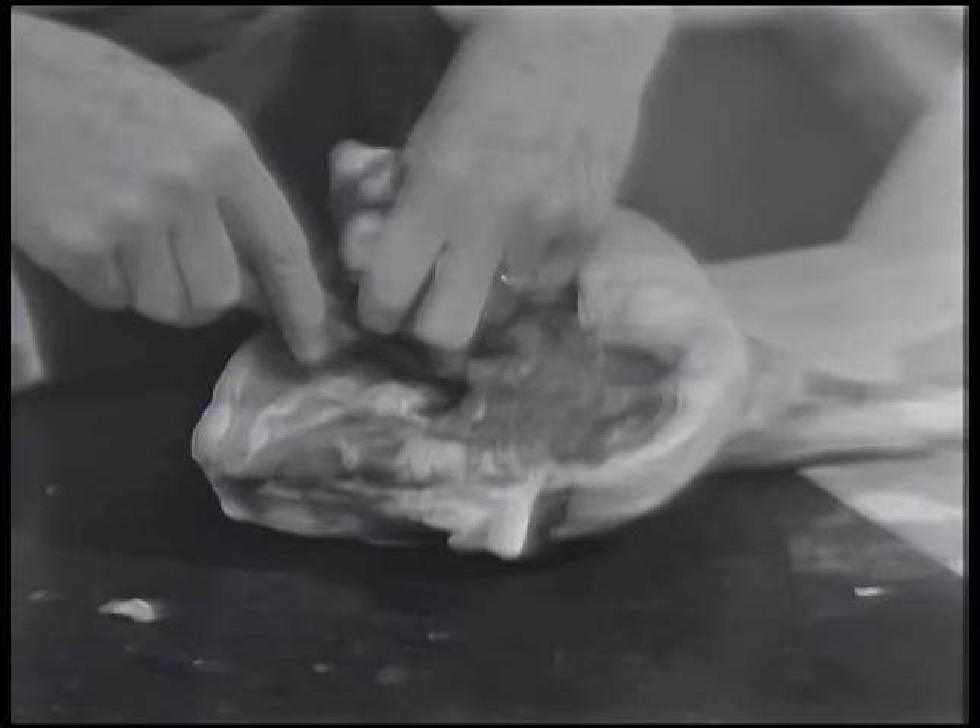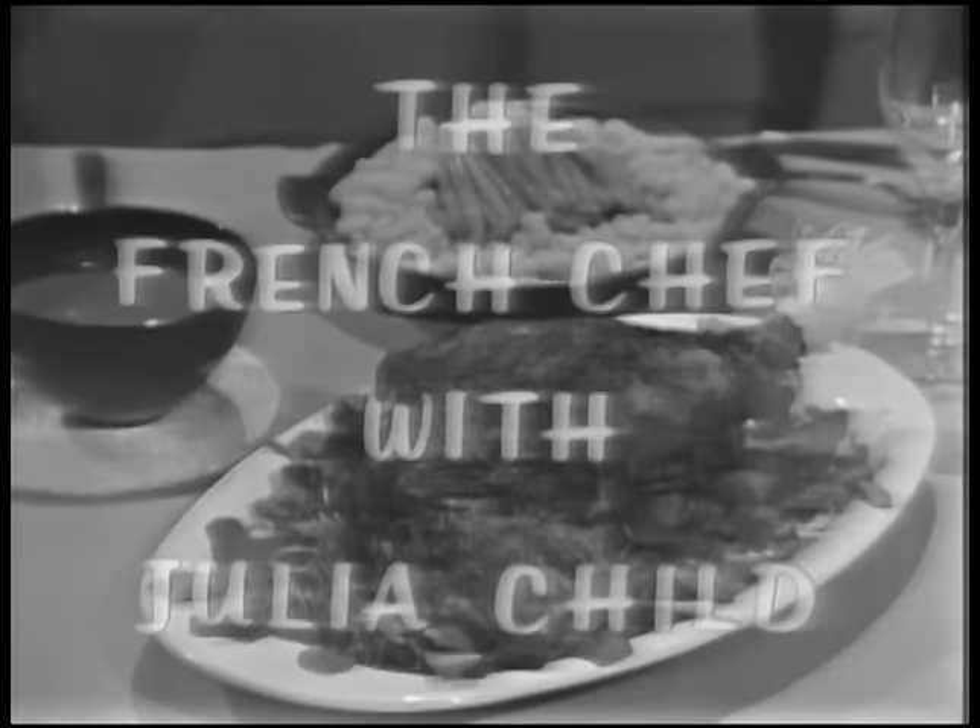If I ever manage to get the bone out of this leg of lamb, I want to show you a marvelous recipe. It's a French one called gigot farci. It's roast leg of lamb today on The French Chef.